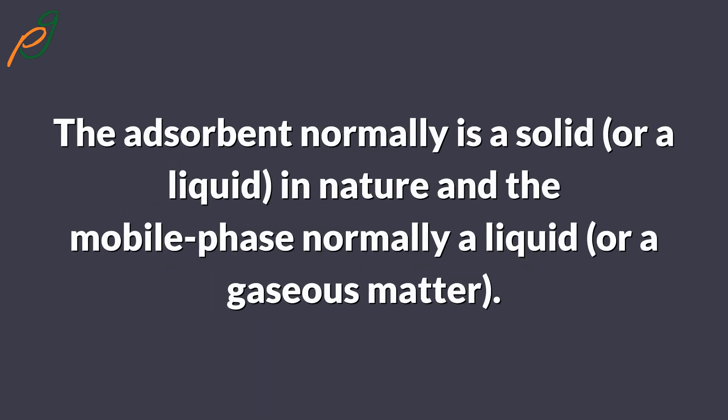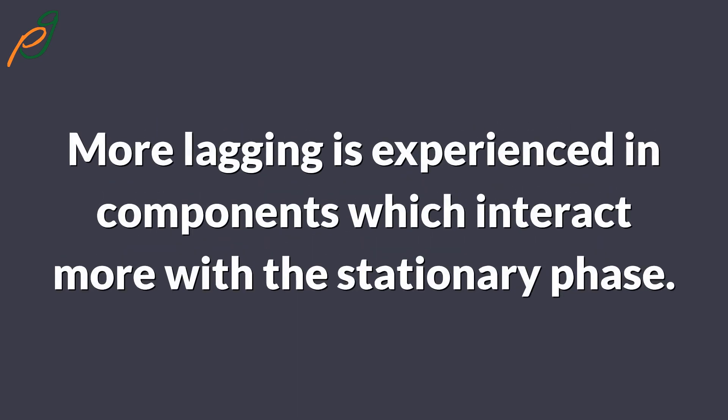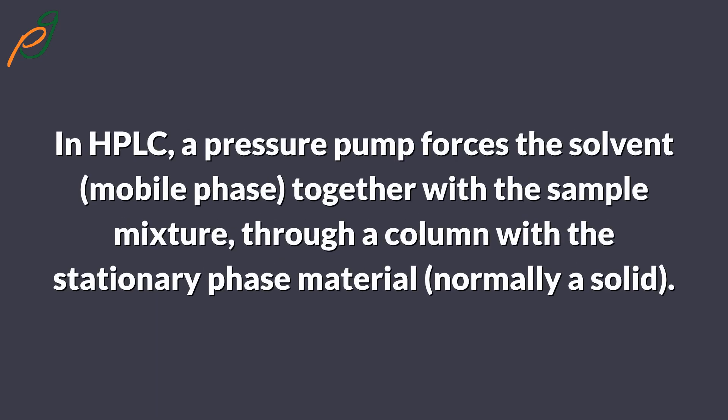The adsorbent is normally a solid or liquid in nature, and the mobile phase is normally a liquid or gaseous matter. The solvent is responsible for carrying the constituents of the sample mixture through the stationary phase. More lagging is experienced in components which interact more with the stationary phase.